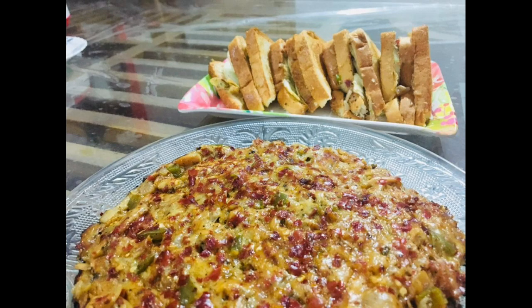Hello friends, welcome back to another video of Happy Siblings. Today we are going to show you a pizza and a club sandwich. It's very easy to make this one.